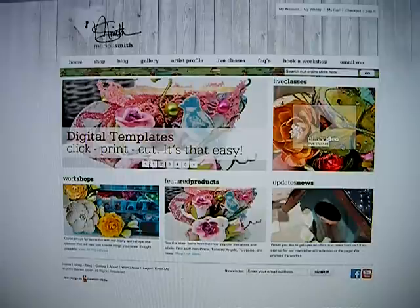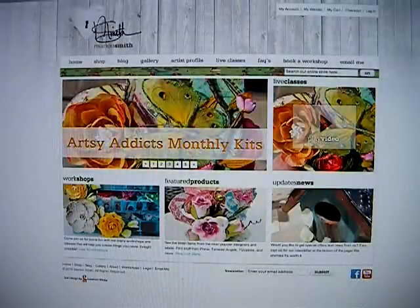Then there is a video link here, and that will take you to my live classes that are on the website. Then down here are just featured products and workshops as well as updates and news.